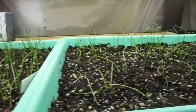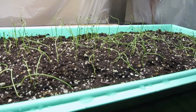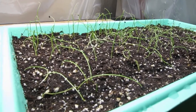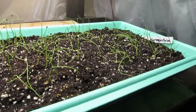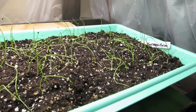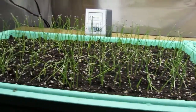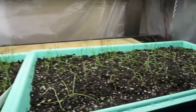Now if we come over to the Carmens, we're going to notice that they're not quite as vigorous — they're a little unhappy. This is the nature of an heirloom. There's nothing wrong with these seedlings; most of them will most likely be successful. But you can tell that there's a major difference between the hybrid and the heirloom.